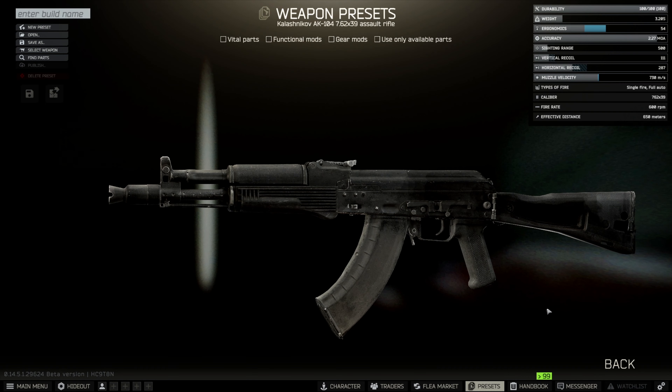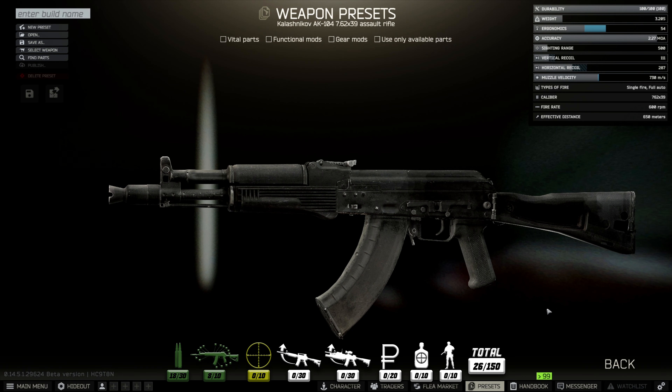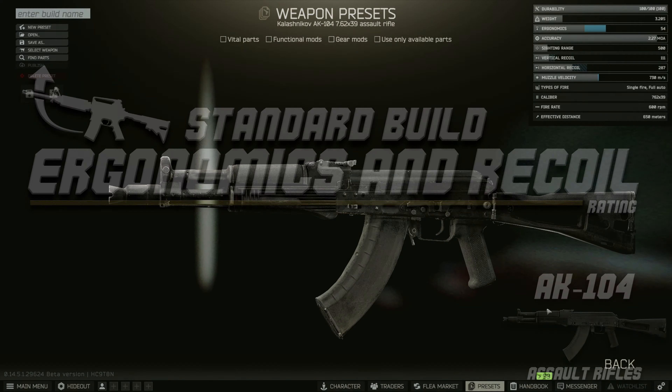The effective distance of this weapon system is 650 meters, which is the same as its predecessors - the 103, 102, and 101. That's pretty good range, sitting us at eight points, the same as our weapon system.